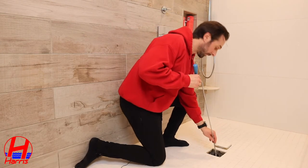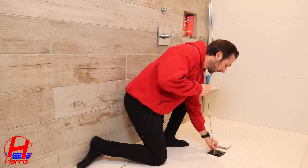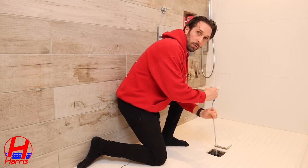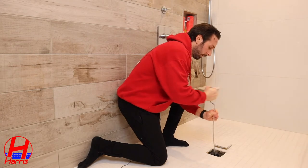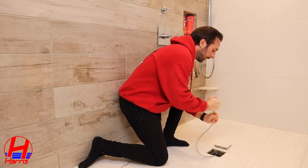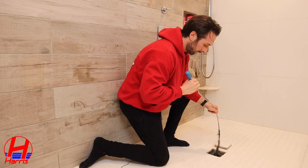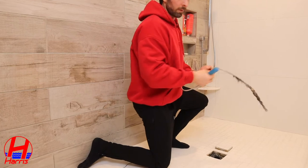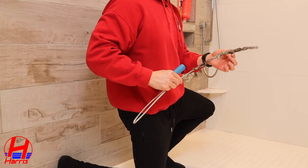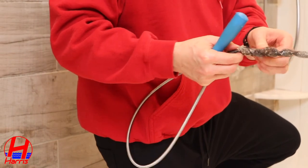I promise you anybody could do this. You're going to push down without applying too much pressure until you hit a little bit of a wall, and you're simply going to rotate. Go for about ten or fifteen seconds until you feel a little resistance on the line, then pull. This is probably the first layer of hair that we've been able to pull out — a pretty decent chunk caught up in the snake.